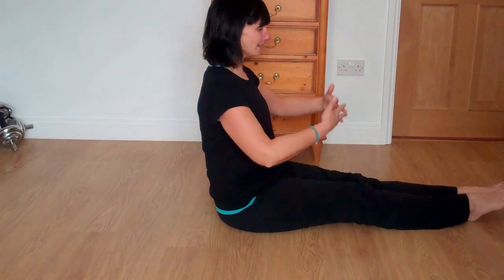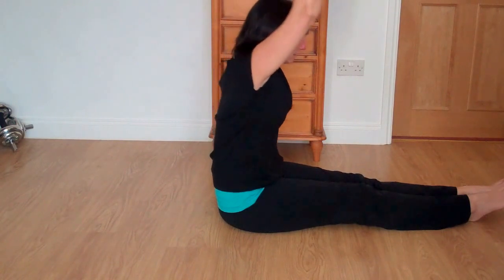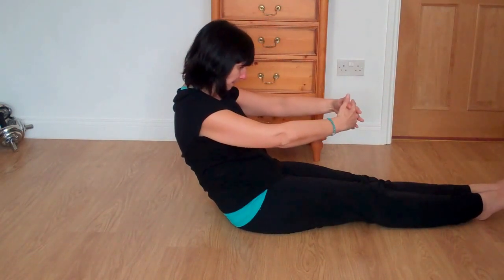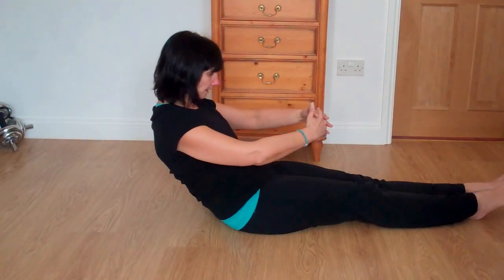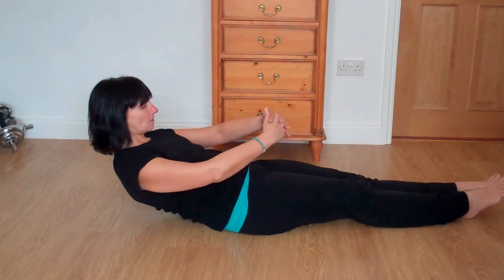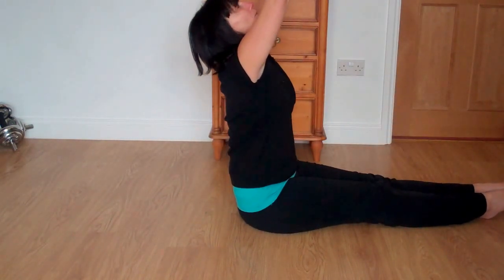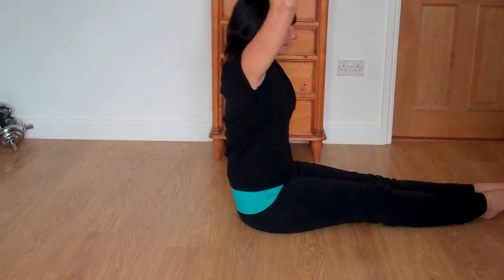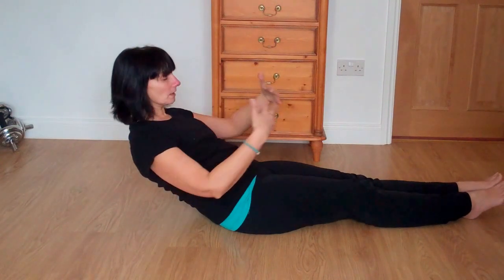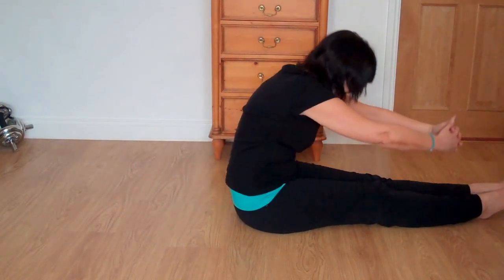Feet and knees together, straighten up the legs. Linking the hands as you lift up to the ceiling, taking your heart up to your hands. Reaching forward, and then rolling back a couple of times — rolling yourself back. Allow your shoulders to go, just until you feel as if your feet are going to lift. And then start to roll yourself back up, lifting the head up towards your hands, lifting the heart, and then reaching forward.